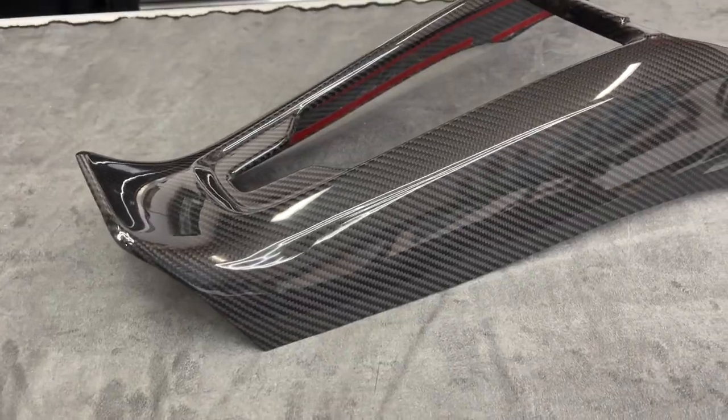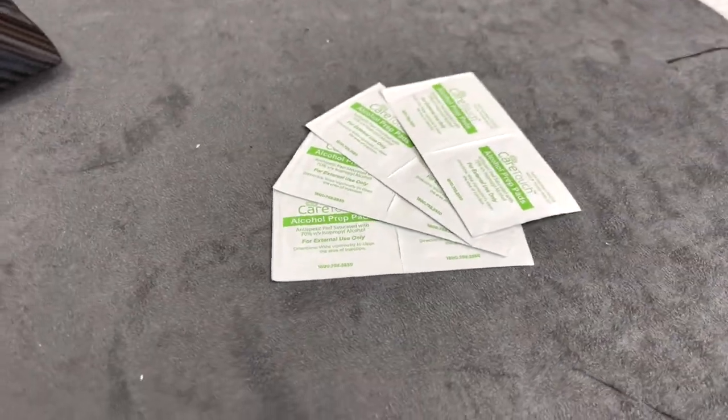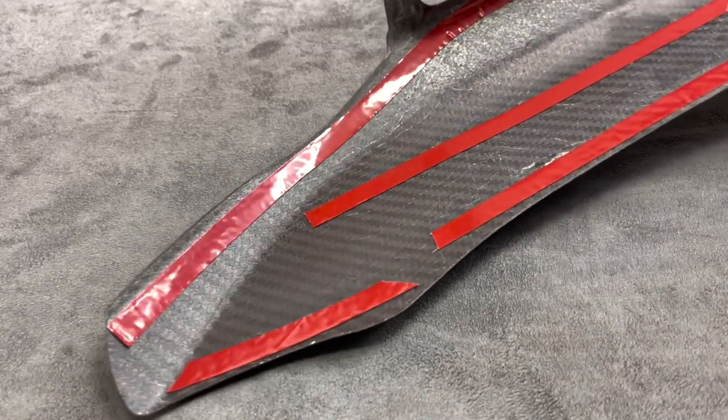No removing any body panels, no removing any center console area — pretty much just peel off the tape, stick it on and you're good to go. To get this new fresh carbon piece installed, all you will need is some isopropyl alcohol or some alcohol prep pads. Clean the area, make sure it's all good, make sure there's no grease or dust on the area that we're going to stick onto so that it does not move at all.